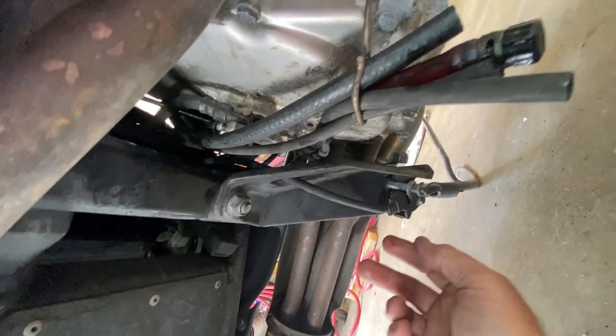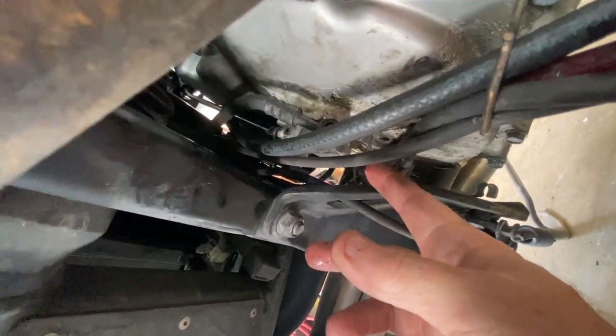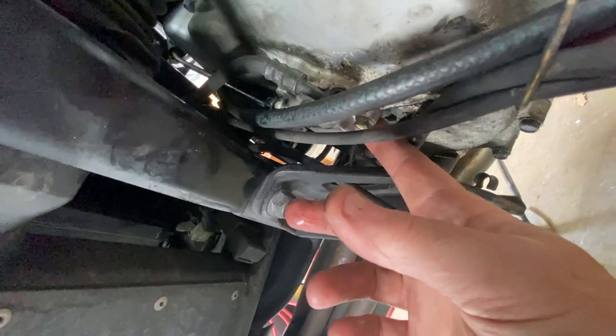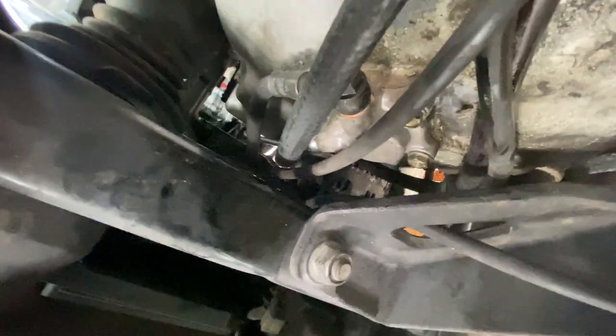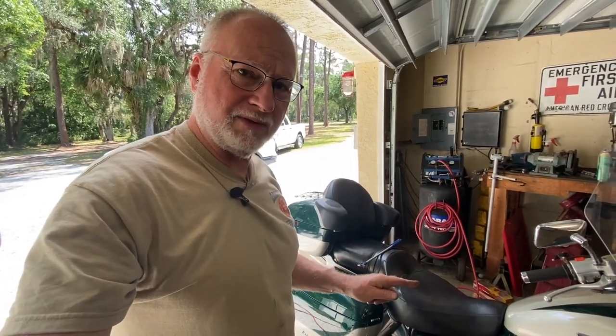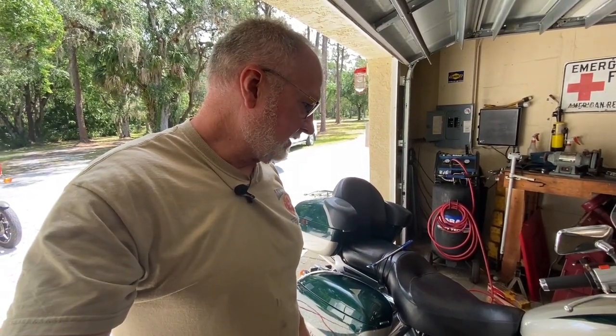We're going to have to let it drip for now and hope it doesn't run out of fluid in the master — it's not that bad, but I'm not going to take it for a ride just in case we have an all-out failure. I took it up and down the road and parked it back. I'm going to stop screwing around with rebuild kits — I've already ordered an OEM slave assembly from Partzilla. They had one in stock with expedited shipping, so probably get it Tuesday and have this thing done Wednesday. This is going to be the last video on this particular bike.